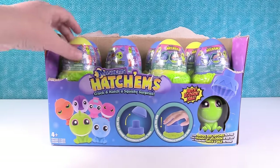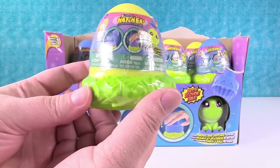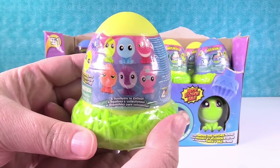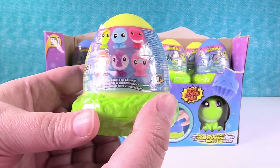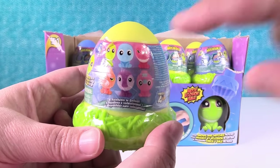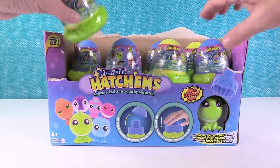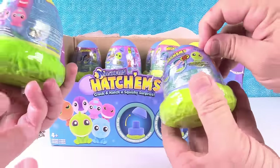We saw these at Toy Fair. Paul got to do one of these at Toy Fair, but I haven't done one at all, so I'm excited about that. There are six different characters you can collect. The one I want the most is the little blue rhino. I want this pink guy right here. I think we're going to open until we get the full set or run out. I think these are all dinosaurs, so I think we can each open them together.